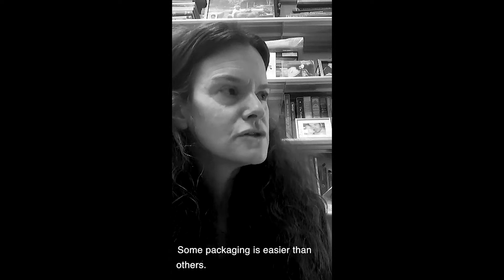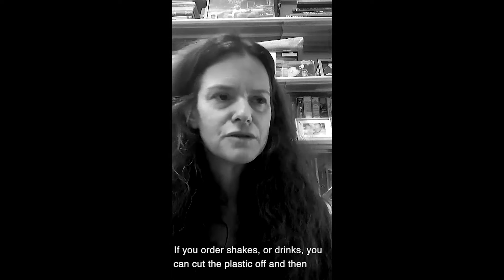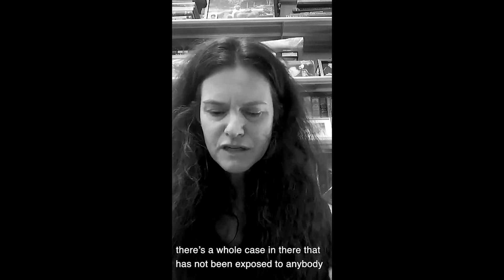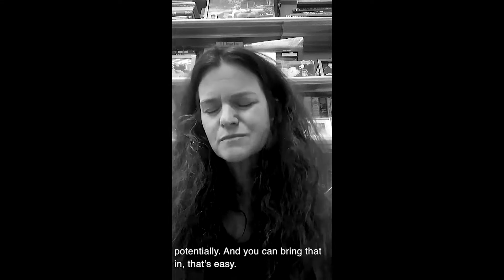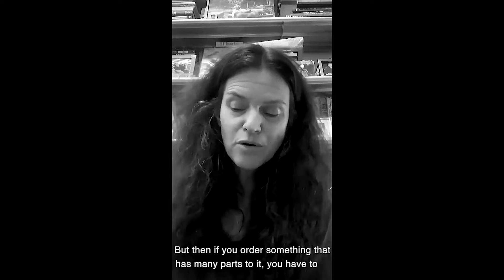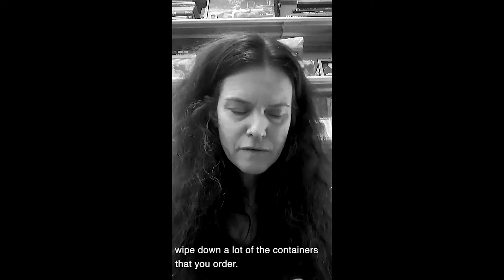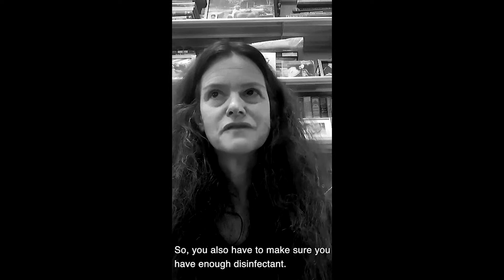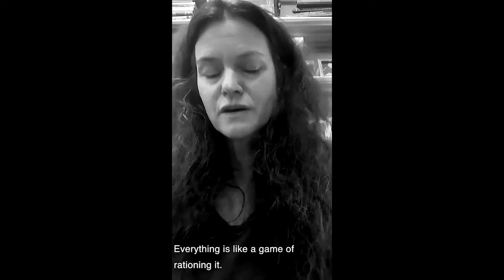Some packaging is easier than others. If you order shakes or drinks, you can cut that plastic off and there's a whole case inside that hasn't been exposed to anybody. That's easy to bring in. But if you order something with many parts, you have to wipe down a lot of the containers. So you also have to make sure you have enough disinfectant — everything is like a game of rationing it.